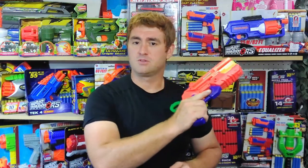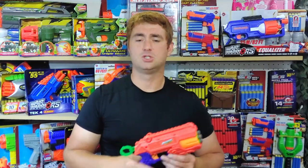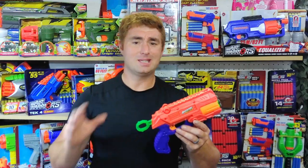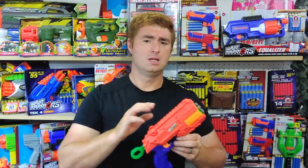In my very first review of a Nerf blaster ever on YouTube back in 2017, I loved the original X-Shot Reflex. This is the recoloring and repackaging under the Adventure Force line specifically for Walmart. The X-Shot Reflex has endured as my favorite pistol — it provides a simple-to-use package that's as basic as it can get, and I mean that in a good way. There's no frills, nothing really to go wrong.